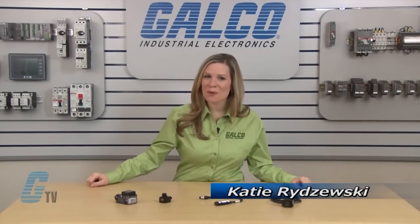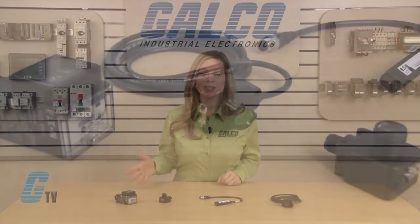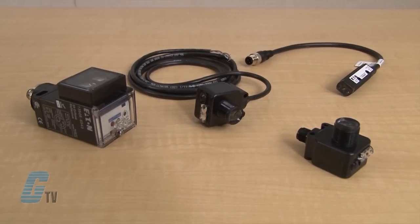Welcome to G-TV! Today I will be showing you what a photoelectric sensor is. Sensors are used to detect the distance, presence, or absence of a material.